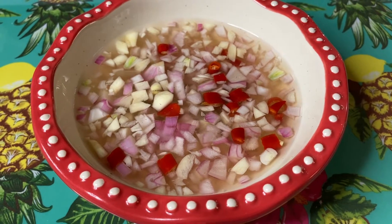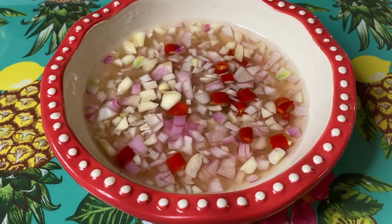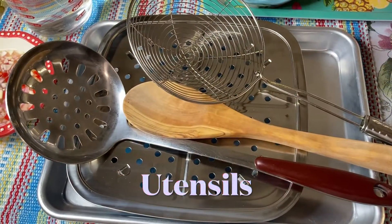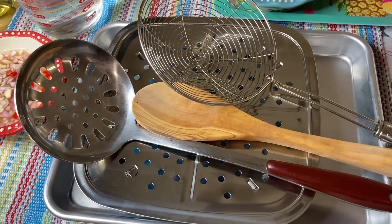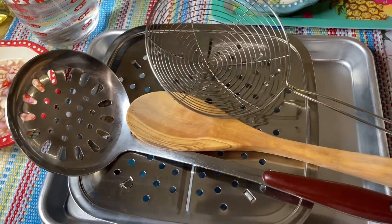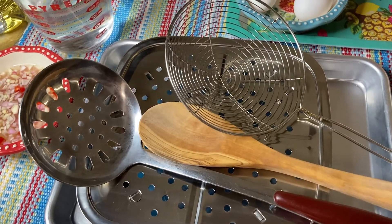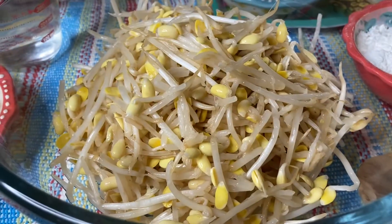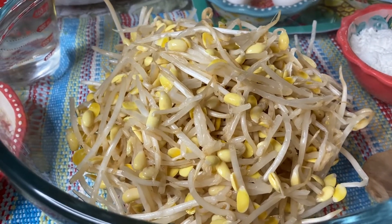Okay, mag-start na po tayo mag-mix ng ating mga sangkap. Mag-mimix lang po tayo. At ito rin ang ating mga gagamitin sa ating pagpaprye — magagamit tayo ng strainer para dyan natin i-ilagay ang ating mga naprito. Alright, mag-mix na po tayo ng ating mga ingredients. Nailagyan na natin sa ating mixing bowl ang ating toge. Ngayon, ilalagay na po natin ang ating flour.